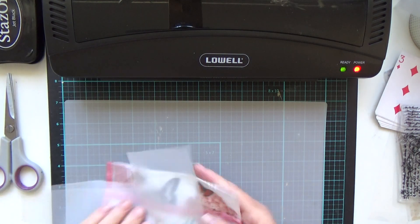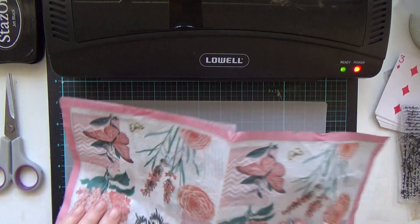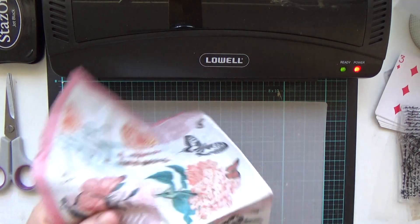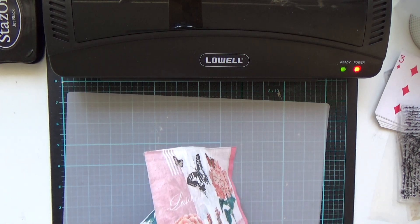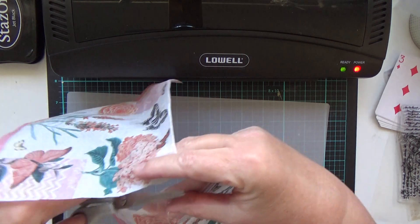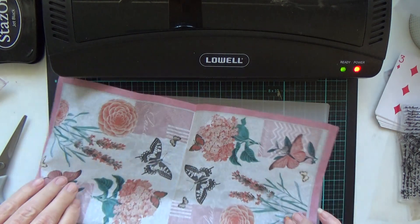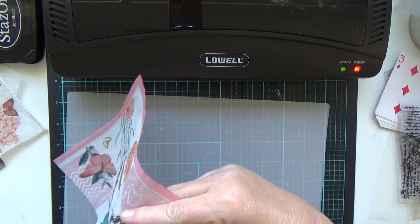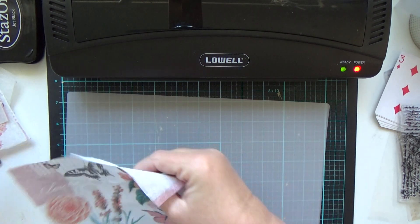What I want to show you first is I've got a napkin. I very easily could open that napkin up and fit most of it in there if I wanted to cut the border off and put the whole thing through, but I don't want to do all that. So what I'm going to do is cut this napkin into a quarter and I'll be happy with just that quarter.